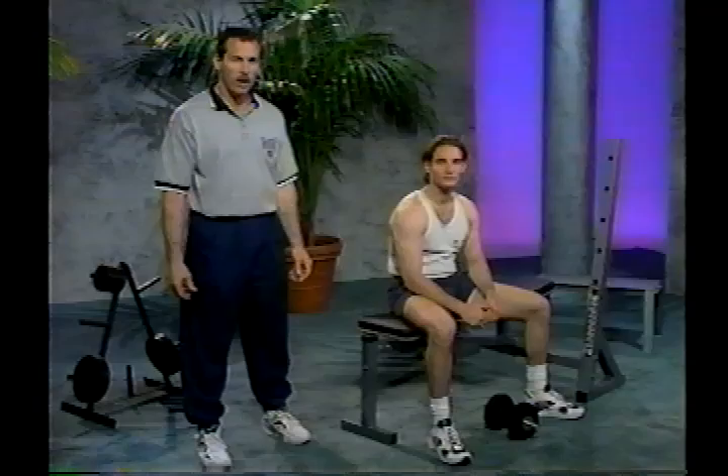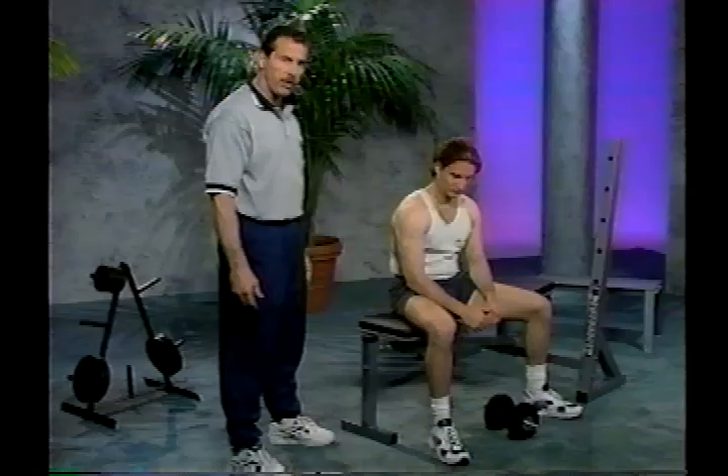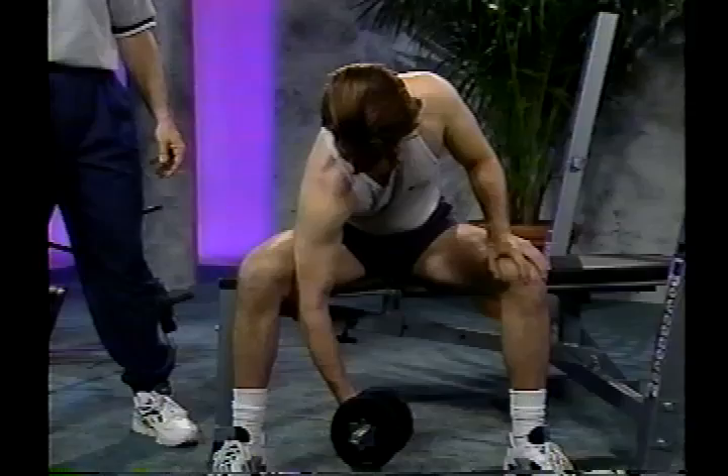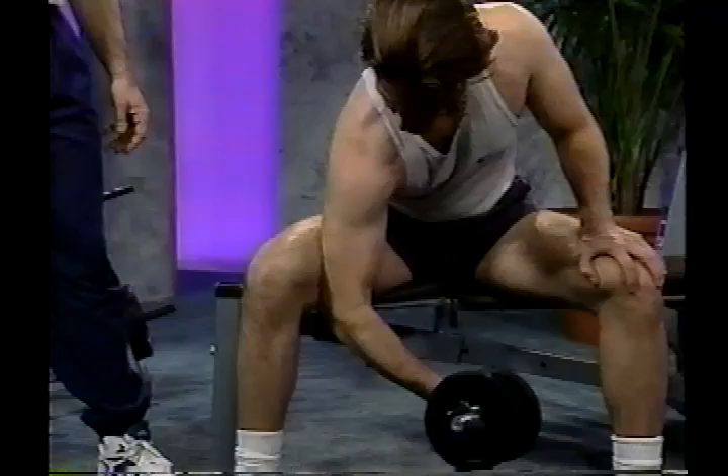The next exercise is the dumbbell concentration curl. Start by sitting on the edge of the bench with feet a little wider than shoulder width apart. Place the dumbbell between your legs, reach down and grab it, then position the elbow against the inside of the upper thigh. Curl the dumbbell up to the shoulders in a nice, slow, controlled motion, inhaling on the way up and exhaling on the way down.